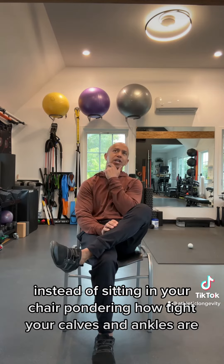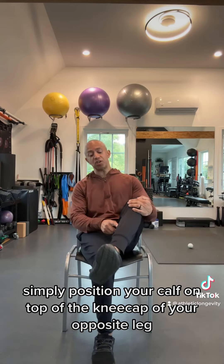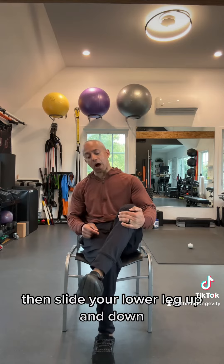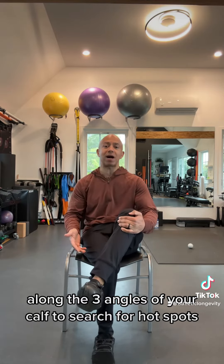Instead of sitting in your chair pondering how tight your calves and ankles are, simply position your calf on top of the kneecap of your opposite leg. Then slide your lower leg up and down along the three angles of your calf to search for hot spots.